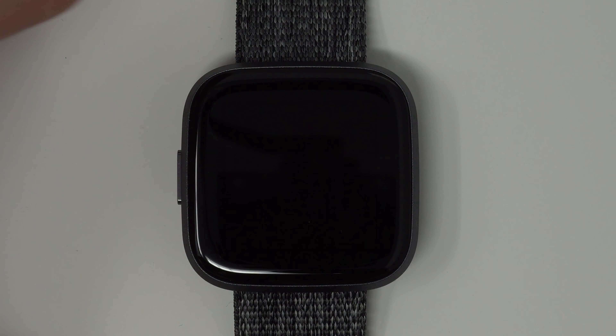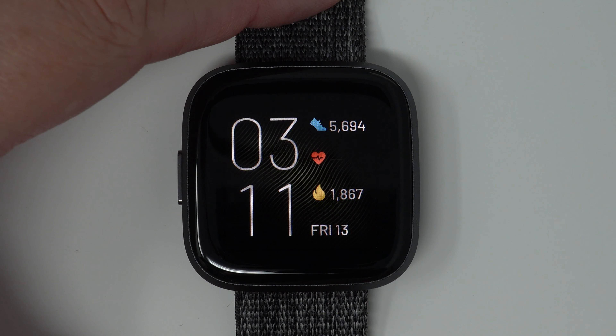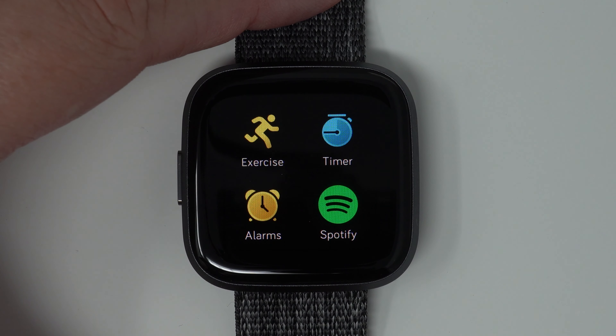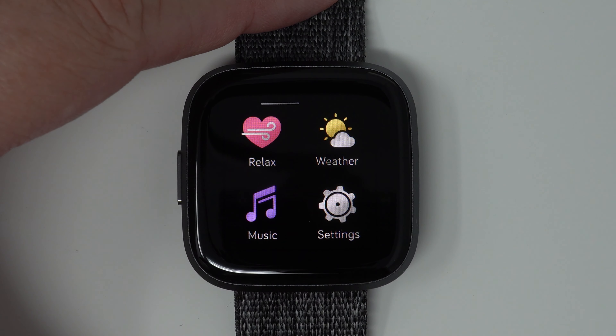To start, we'll press the left button to activate our clock face, and then we'll swipe to the left to reveal our apps. Then depending on where your settings app is, you may have to swipe again, and then tap on settings.